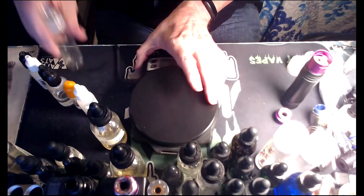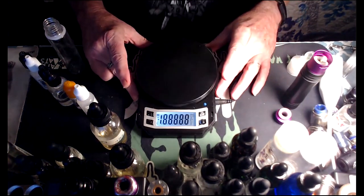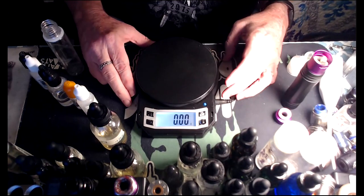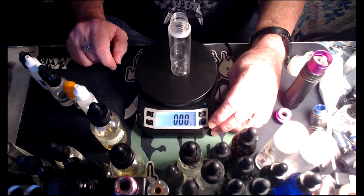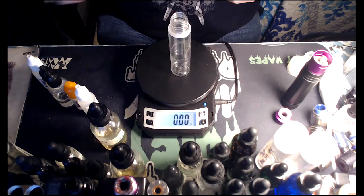Old schooling it again! All right, let's put our bottle on there — a 60 ml bottle because I'm gonna vape the heck out of this. All right, Banana Flavor Art — one percent, so 0.60 grams on the scale.